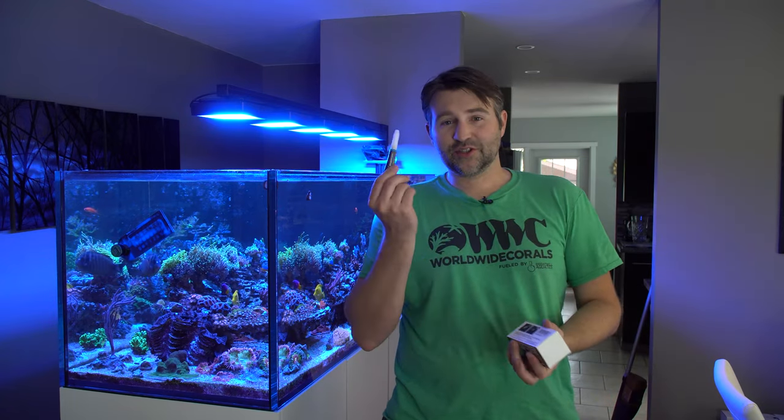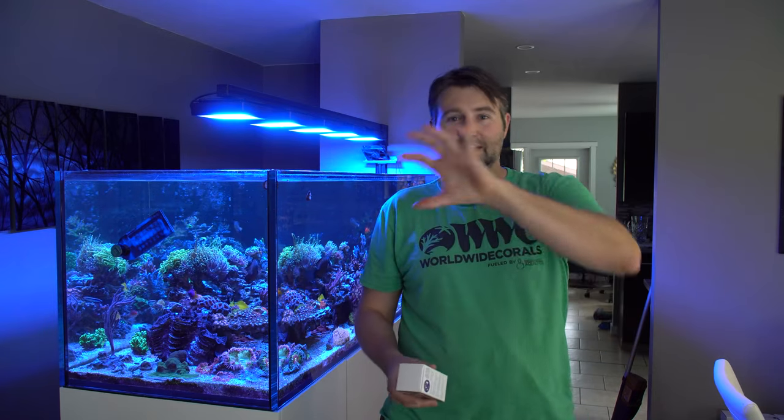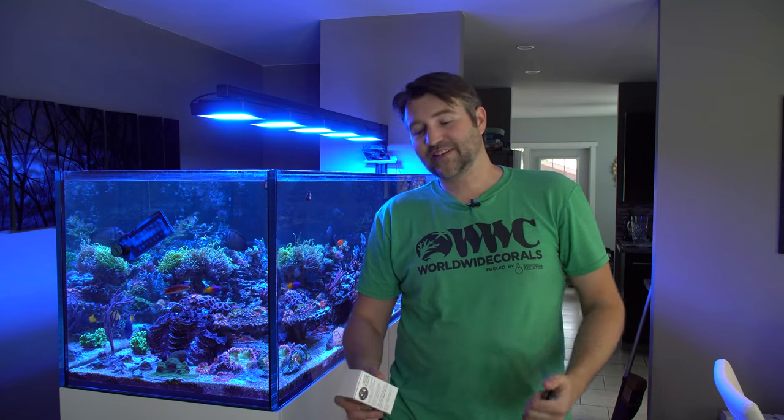My other method — kind of a cheap one if you have it — is just to cover it in super glue. Take super glue, smother it over top of the Aptasia, and you create a little tomb for it which prevents it from spreading.